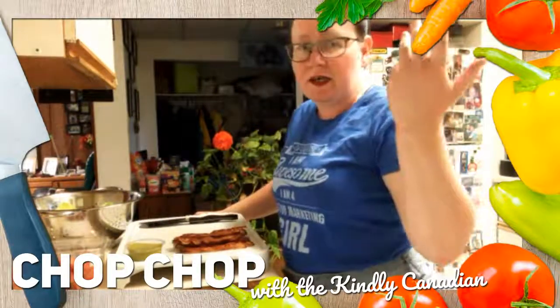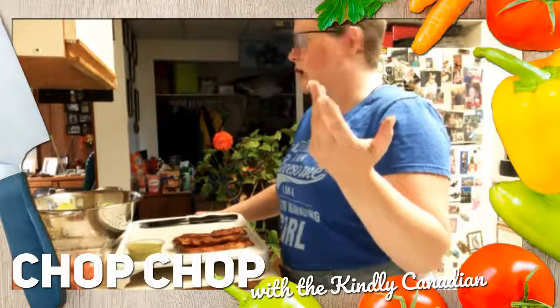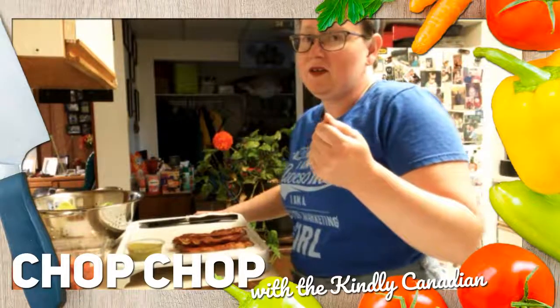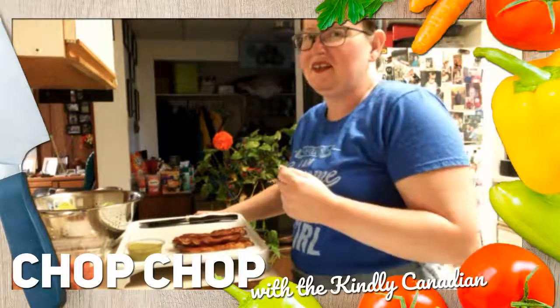You ever run around crazy like a chicken with its head cut off, running here, there, and everywhere, having to do laundry, dishes, 10,000 other projects, and still cook? Well, on hectic days I don't have time for big fancy meals.